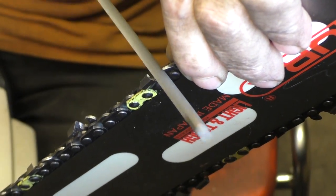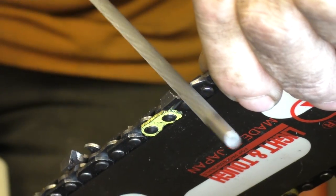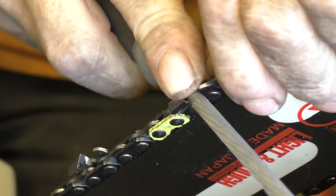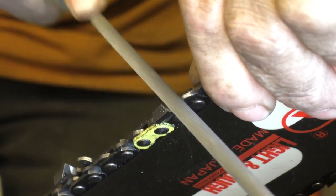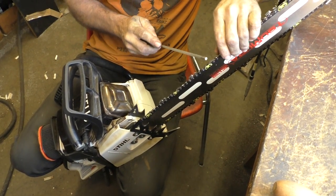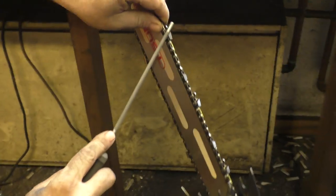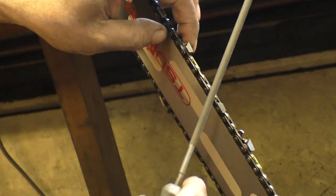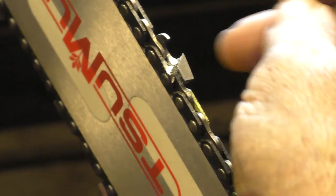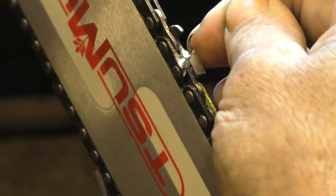Eventually my mentor showed me how to do it filing out. It takes a little more practice and a little more patience. But I want to get most of that gullet out of there, just to make it easier to file square. Less metal to remove if you get your gullet back — get this little corner back to where your square file is. Get that rollover off of there.